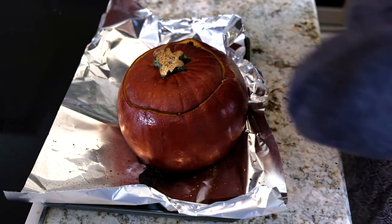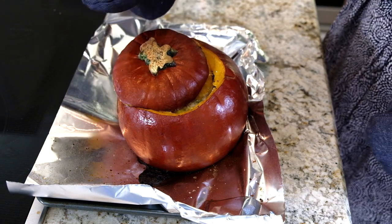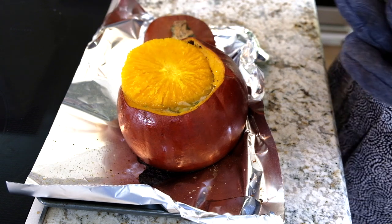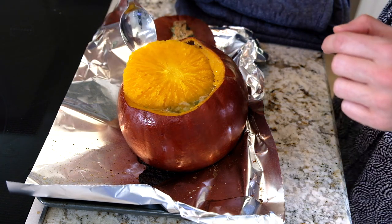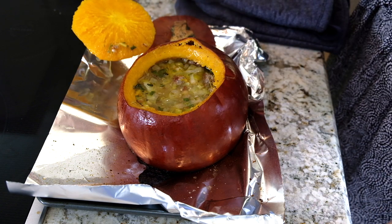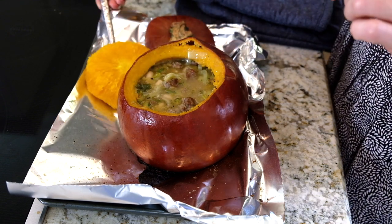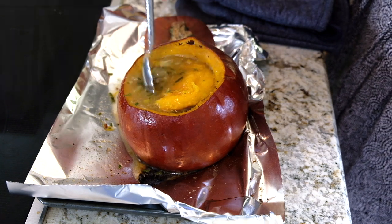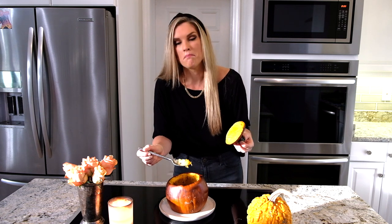It smells heavenly! Look at this — the lid fell off but we're eating it anyway! Look at that, full of delicious flavor in there. We'll just chop it right up and eat it out of the pumpkin. There you have it — my delicious whole roasted pumpkin soup! I hope you like it. Don't forget to subscribe to Everyday Gourmet with Blakely for more delicious recipes and videos.